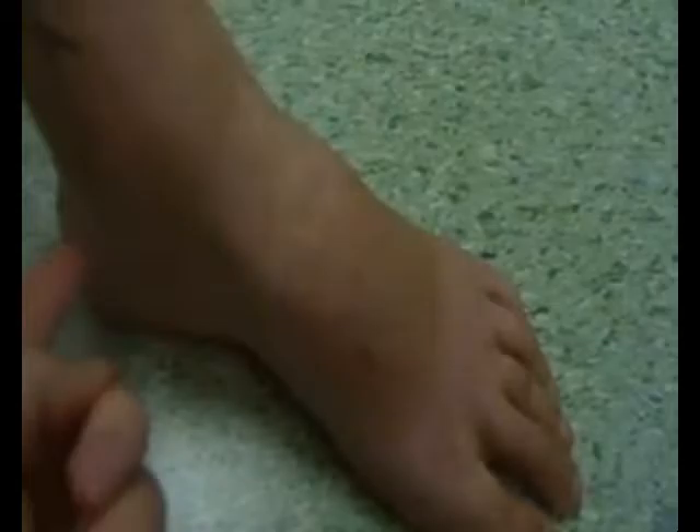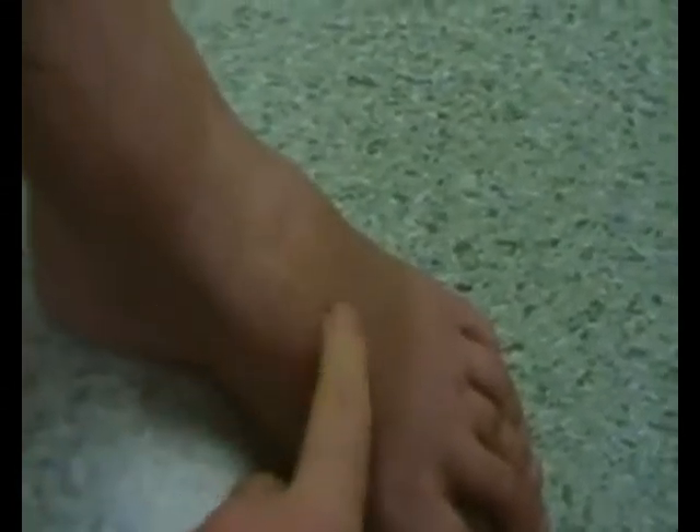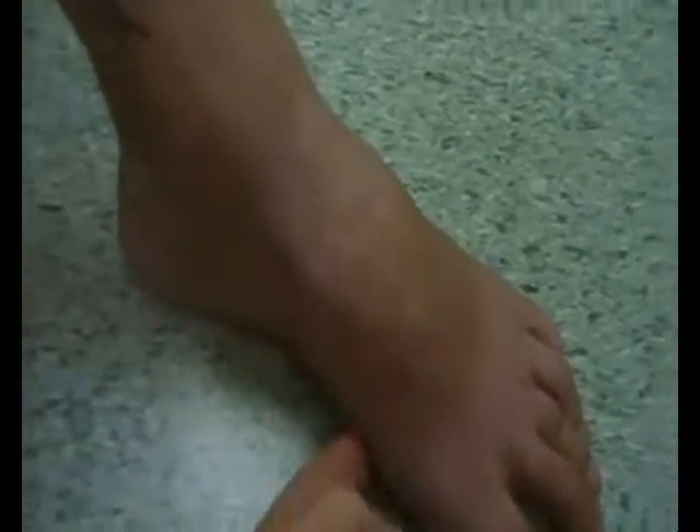How successful has the treatment been? Let's have a look at the patient's foot — just put it on the ground for me. Put a little bit of weight on it. Look at the arch, and look at where the incision has been. Look at the arch and the forefoot — you tell me how successful it has been.